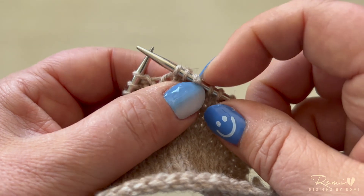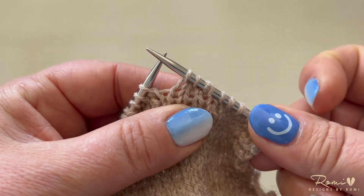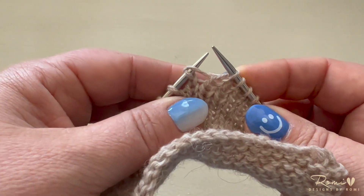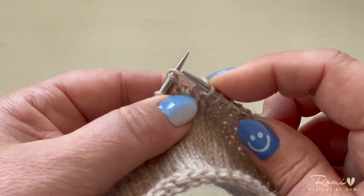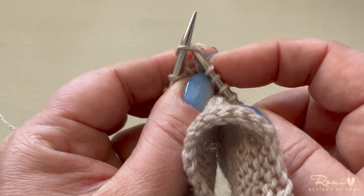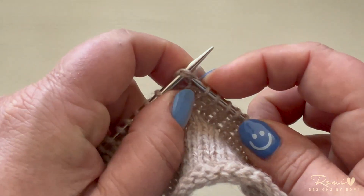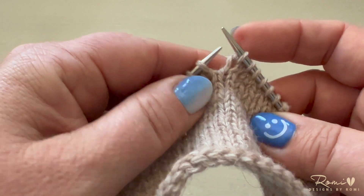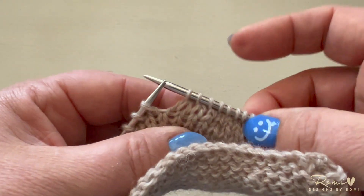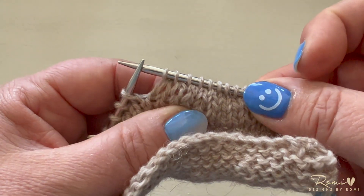Again, this creates what looks like a double stitch — it's really going to be worked as one single stitch. When you come to a double stitch on the knit side, work it just like any other knit stitch, with your needle right through the center. Knit that double stitch and then continue on. It will be hidden within the fabric of your stockinette stitch.